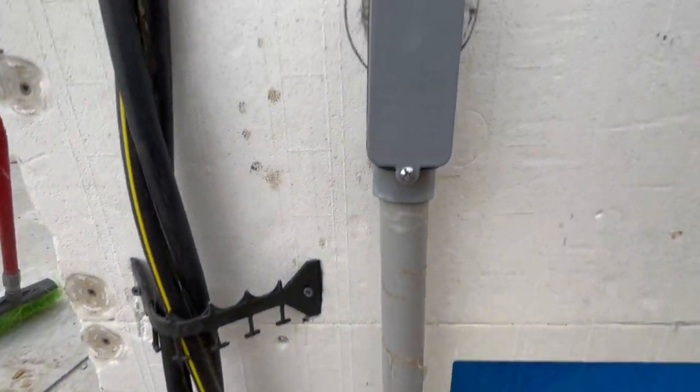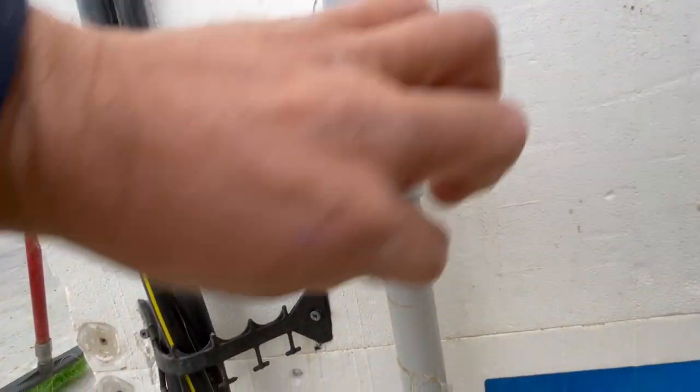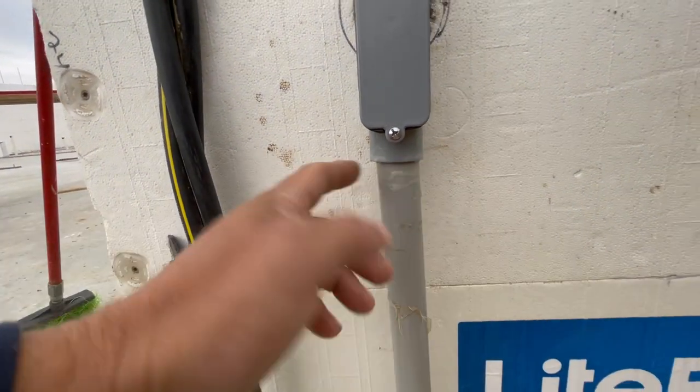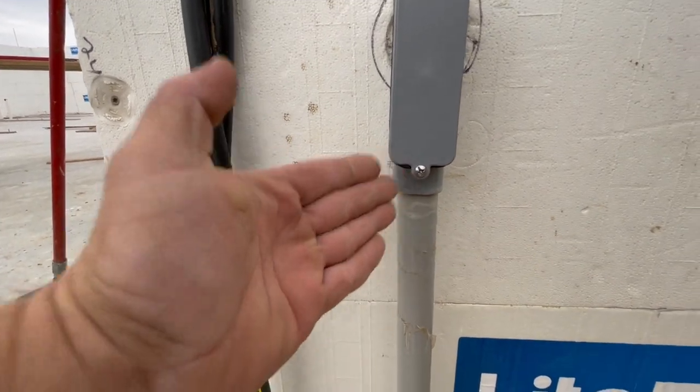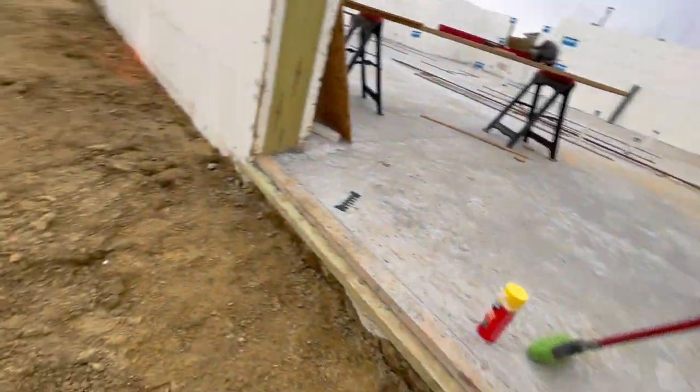Does that look like it's straight? Like there's a - it's crooked, man. How do people do that? I really don't get it.